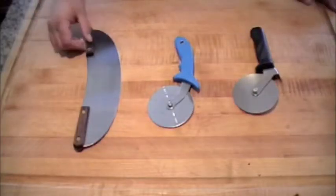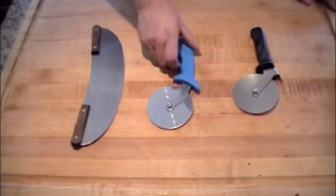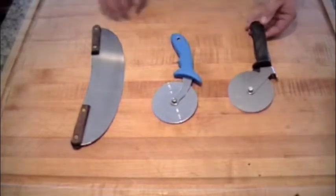This is our rocker pizza knife. This is our economical pizza cutter. And Dad's choice — the professional pizza cutter.